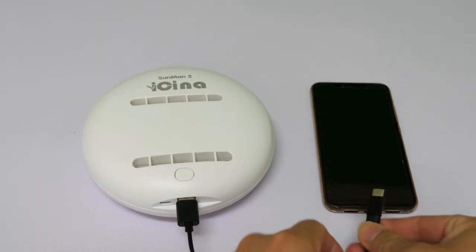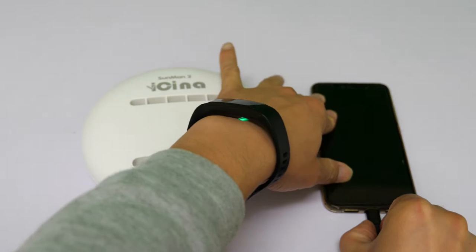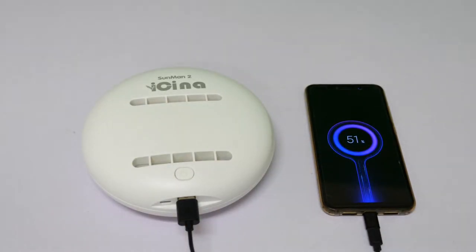And to my surprise, it comes with a power bank mode. The robot has a built-in 4800mAh battery, so you can use it to charge your phone when it's dying. That's a nice bonus for a little device like this.